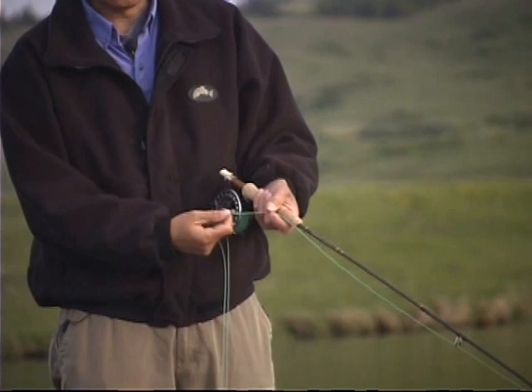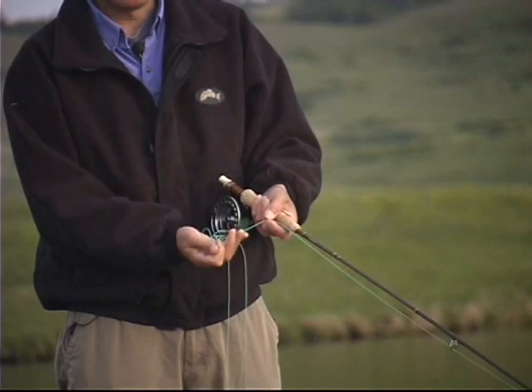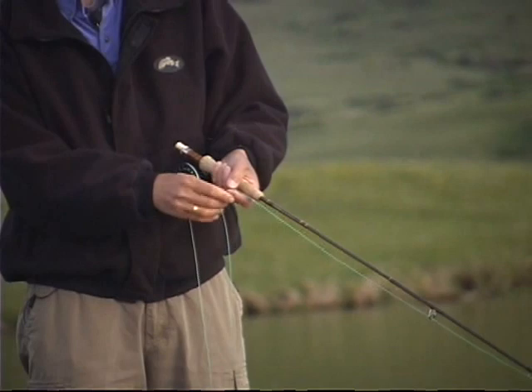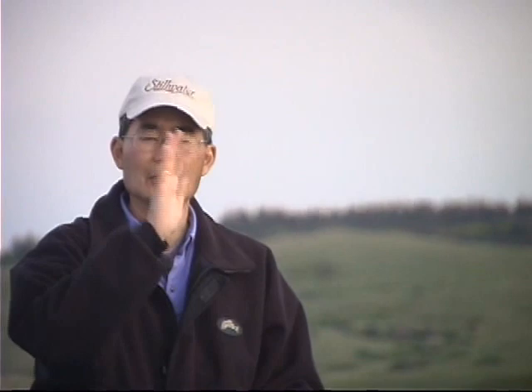You can do two types of retrieves on your leeches. You can do a moderately fast hand-twist retrieve like this, or you can do a strip retrieve where we're running the line through our thumb and index finger on our rod hand and then stripping with our other hand. You can vary the retrieve from short to longer ones. Remember that leeches don't swim quickly through the water, but they do swim in a continuous up-and-down undulating motion. So overall, if you can maintain a steady retrieve using that hand twist, you'll be effective.